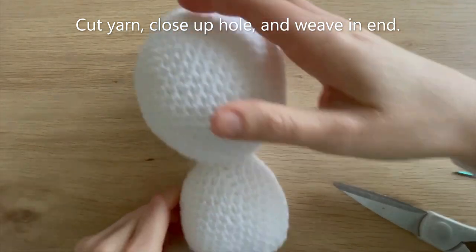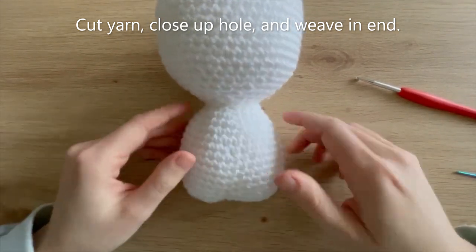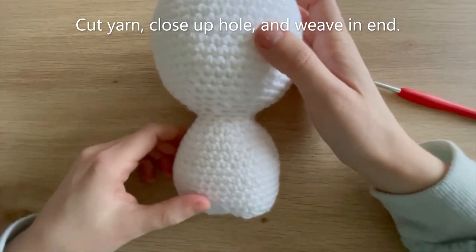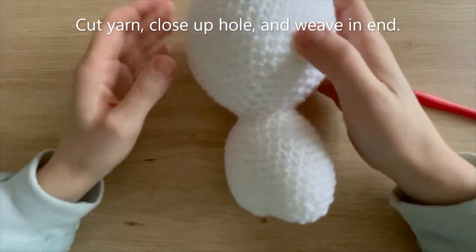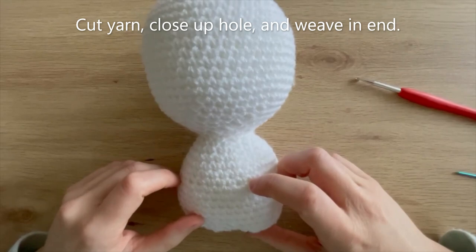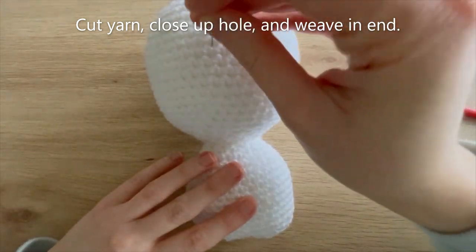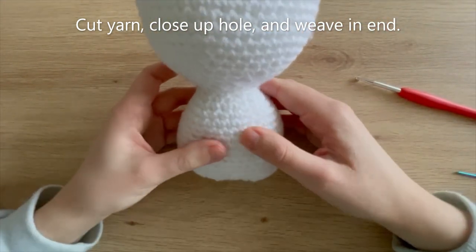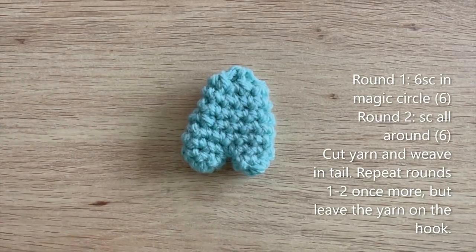Have a think about which side is going to be your front and which side your back. I think one side looks better than the other, so I'm going to use that as my front and remind myself with a pin. Now we're ready to move on to the next part - making the blue feet.